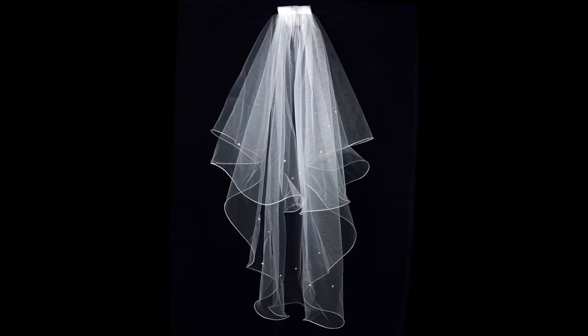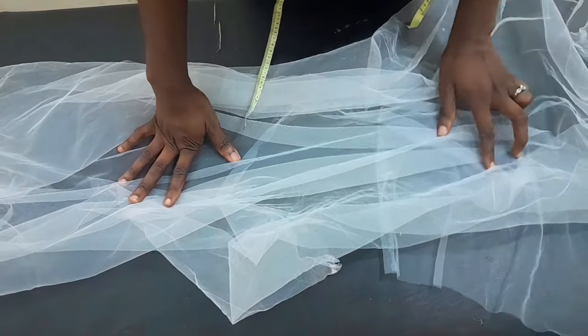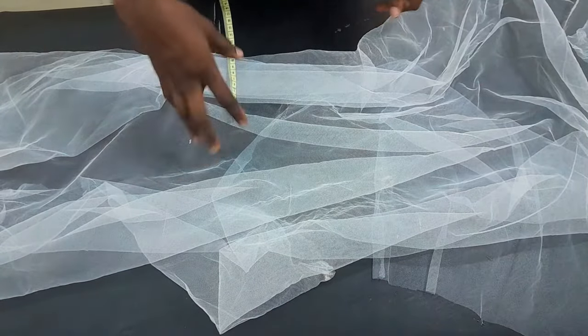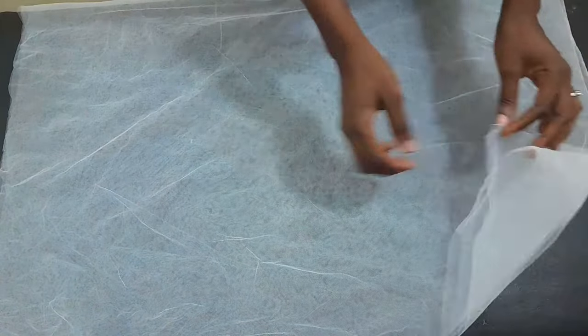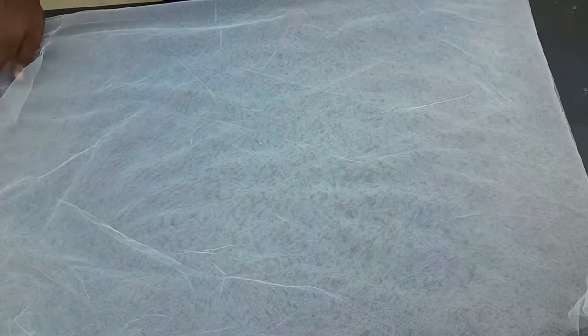The bum-bum length — so this is basically how to go about it. Right here I have two yards of tool net, and remember that tool net comes in 60-inch width. So what I'm going to do is fold my net into two and then fold it into four, just like we fold a peplum. The difference is just the cut — the cut is not like a peplum cut at all.